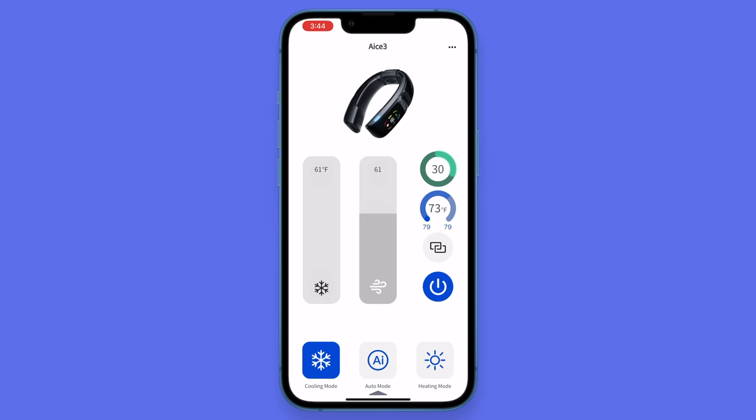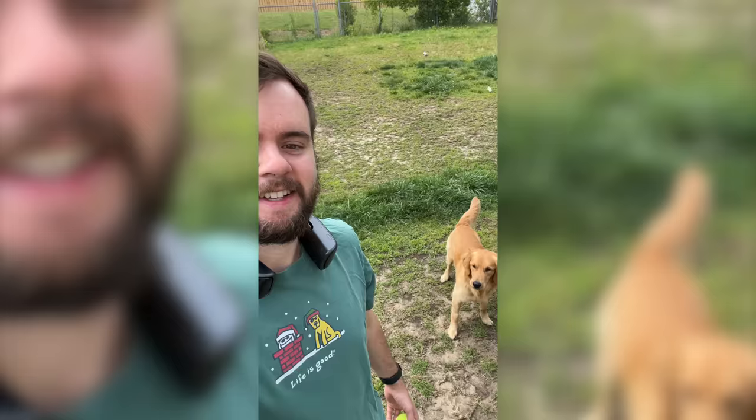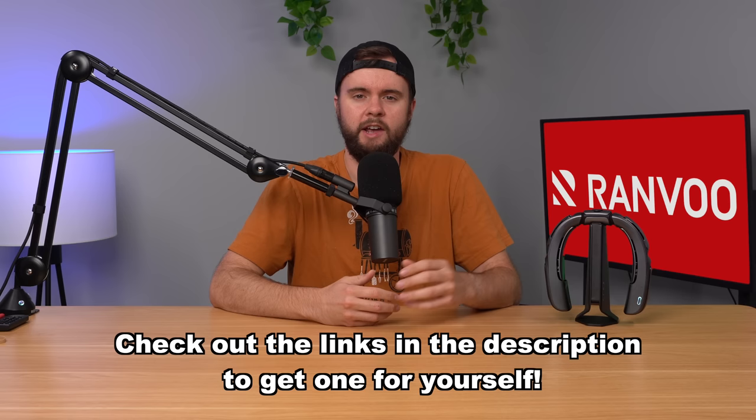Thanks to Ranvu for sponsoring today's video. This is the IS3, Ranvu's smart neck air conditioner. You put it around your neck and configure the two thermal pads to either heat or cool, and adjust the fan speed. It has 24 hours of battery life in fan mode, and unlike ordinary fans the IS3 blows cool air — not hot air — providing 25 degrees of additional cooling compared to other devices. Use it on a hot summer walk, by the pool, or in your backyard. You can also take it off your neck, put it on a little stand, and use it as a desk fan. Check out their Indiegogo campaign for 35% off, or buy on Amazon or Ranvu's website — links are in the description.